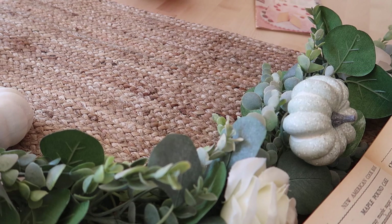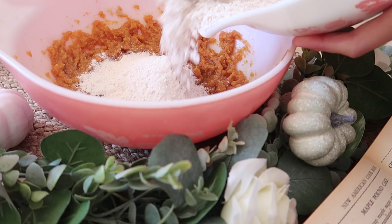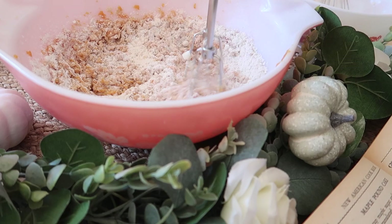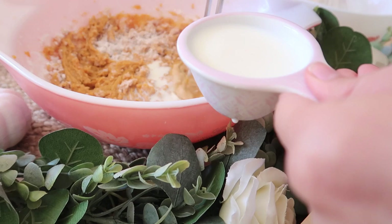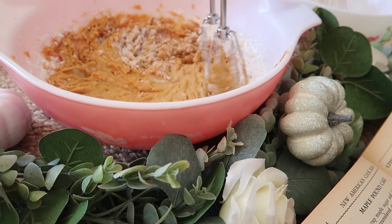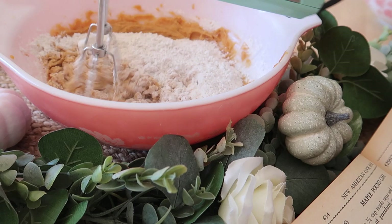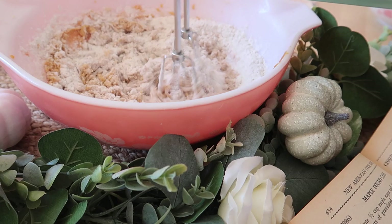Now we're going back to our wet mixture and we're going to add in some of the dry mix, and then add in our sour milk. When I saw the recipe called for sour milk, I wasn't sure what that meant so I looked it up online. I assumed it maybe meant buttermilk, but it's actually slightly different. To make sour milk at home, you take one cup of milk and one teaspoon of vinegar and let it sit for five minutes. This recipe calls for one third cup of sour milk, so I just made that and added it into the recipe.